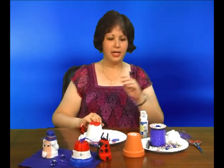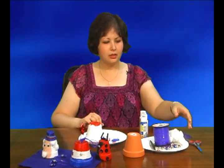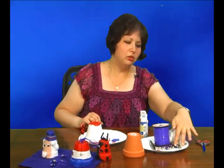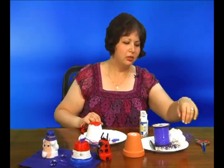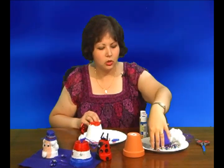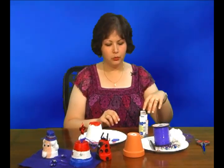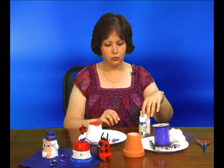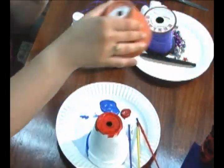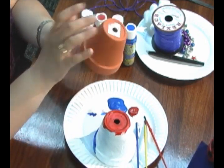I'm going to need some lanyard — they also call it gimp and plastic lacing in the craft shops — and you'll need bells. You can get jingle bells in any craft shop. Cotton balls, a Sharpie. You'll need some patio paint in red, white, and blue. I'll tell you what the pink is for later. And you'll need a terra cotta pot.